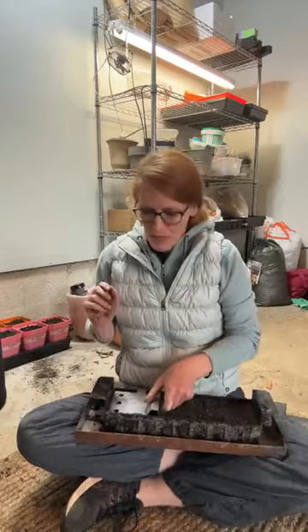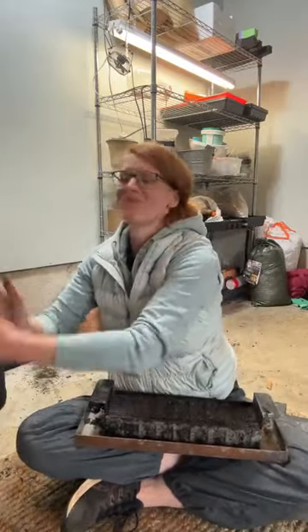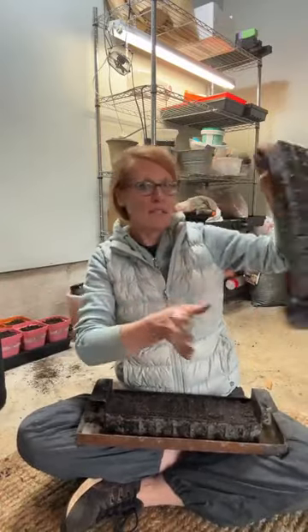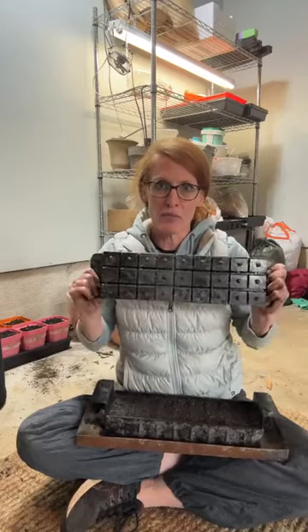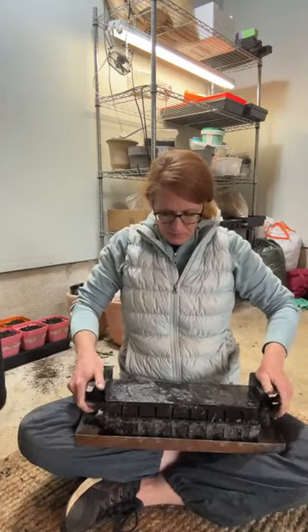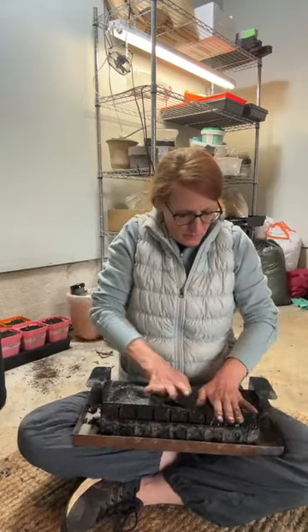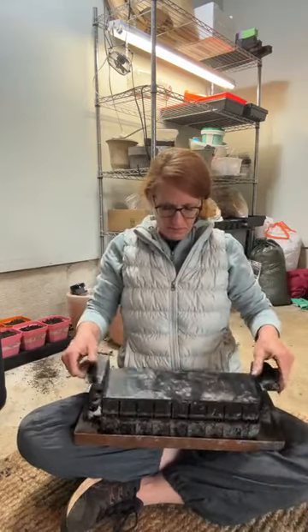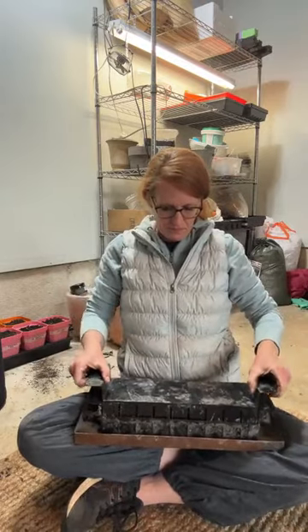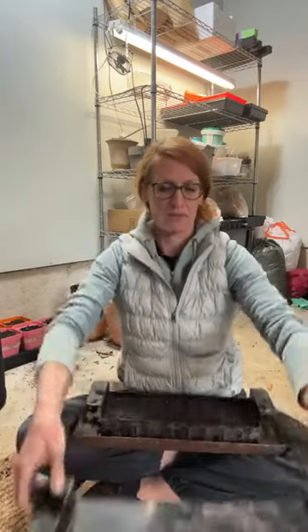A towel would have been really nice. I'm going to take the top piece and press it down just to make some of the indentations where the dibbles are, before seeding.